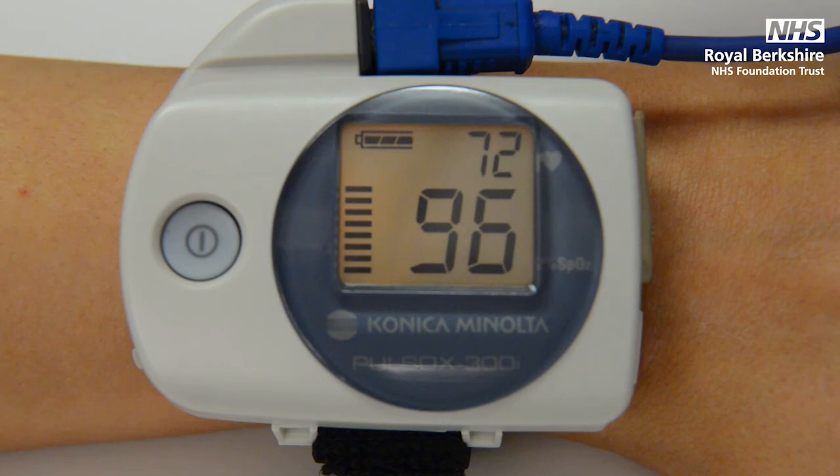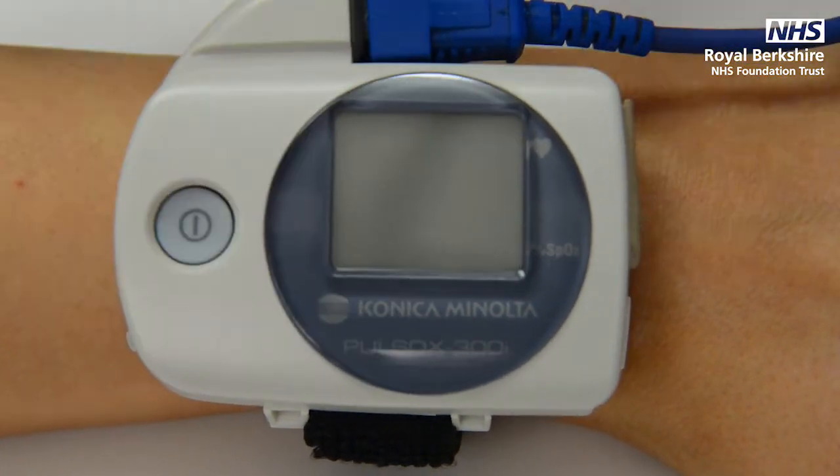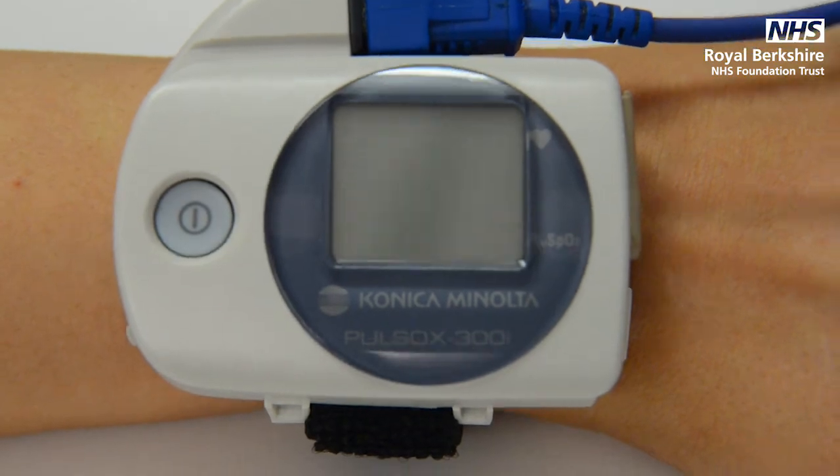Once the two numbers appear on the screen, the device is recording. Leave the probe on the finger all night, as we need to record a minimum of four hours of data. In the morning, turn the machine off by pressing and holding the power button, and then place back in the blue case.